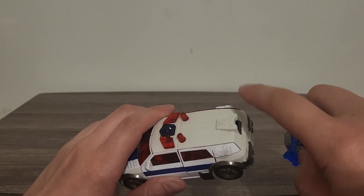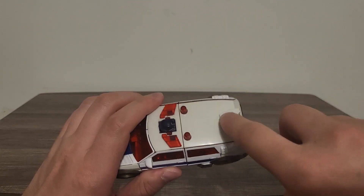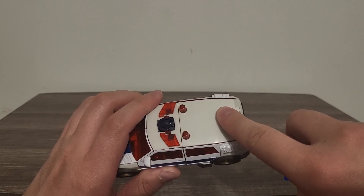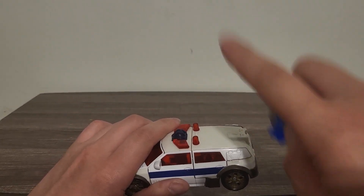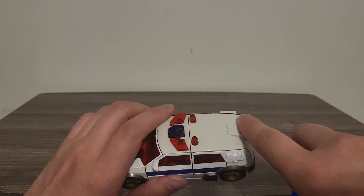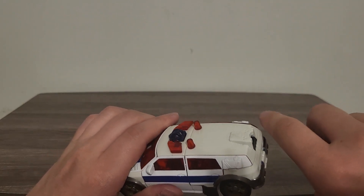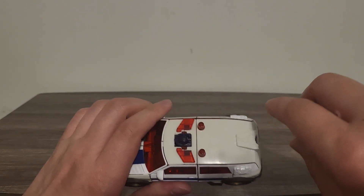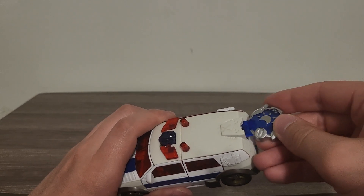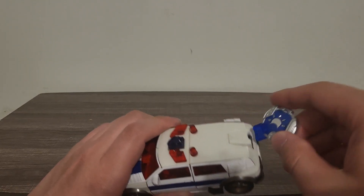I kept forgetting to mention the Japanese names — I believe his Japanese name is actually First Aid in the series, while Optimus Prime is Galaxy Convoy. I can't remember what Wingsaber's Japanese name was. Anyway, let's go ahead and take a look at the cyber planet key gimmick. He does use this in both robot and vehicle mode.